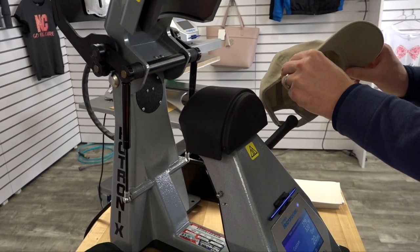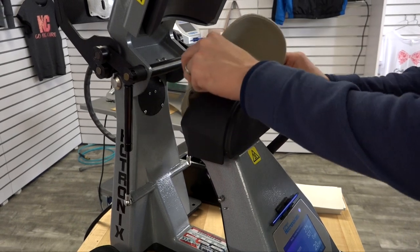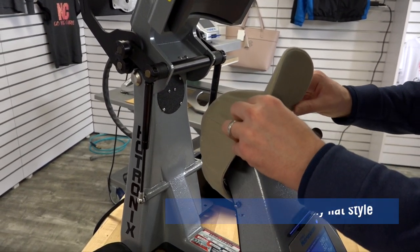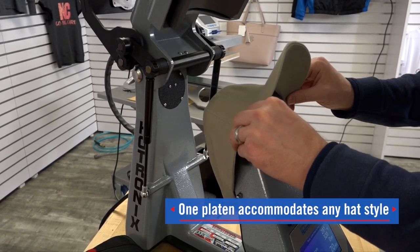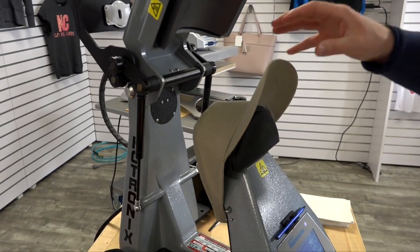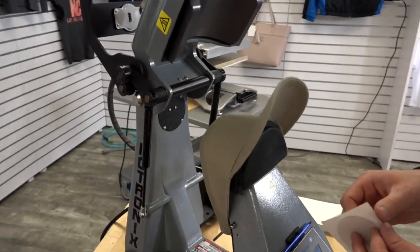Set your settings in the Hotronix Fusion IQ control board and then load your hat into place. One platen will do any hat style that you want to decorate — no more changing of platens. Lock the hat into place and then we're going to position our logo.